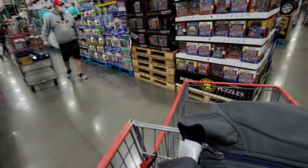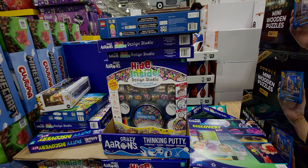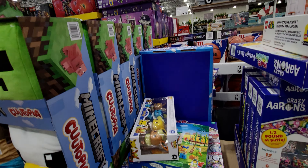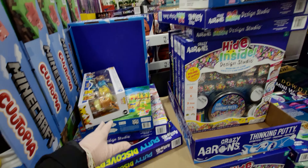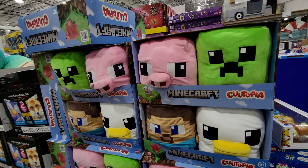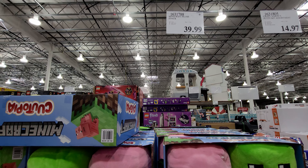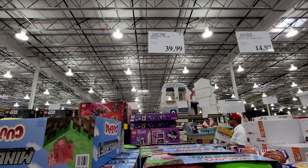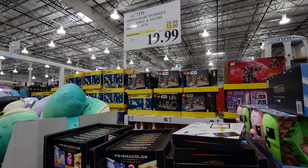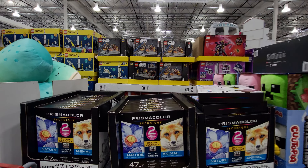Over in the gifts section, they have a Hide Inside Design Studio set for around $14.97 or $13.99. They also have a Minecraft four-piece plush set — chicken, pig, creeper, and Steve — 10-inch plush for $39.99 to $49.99. And Prismacolor pencils, 47-count, for $19.99. I love Prismacolor!